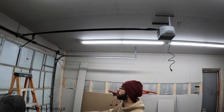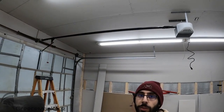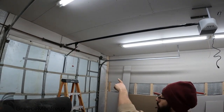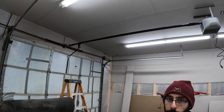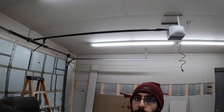Alright, so in the completely closed position we still have about three and a half inches before the carriage gets anywhere near the pulley, so I'm okay. It can't possibly go any further because the door is already closed, so we're going to try to open it and see how close it gets to the motor.